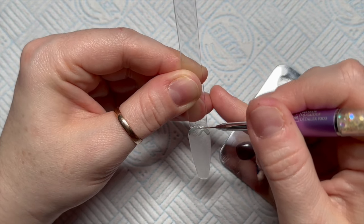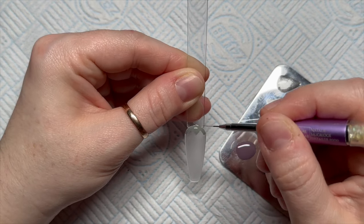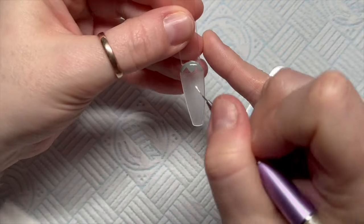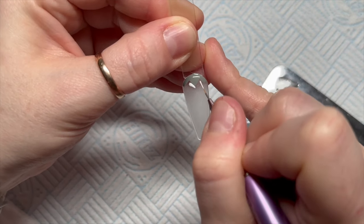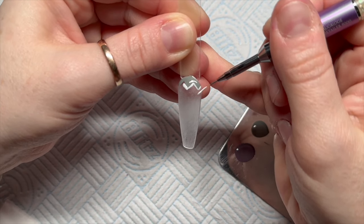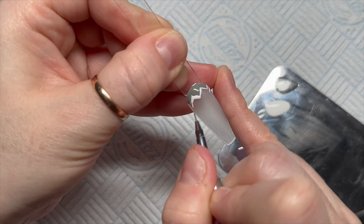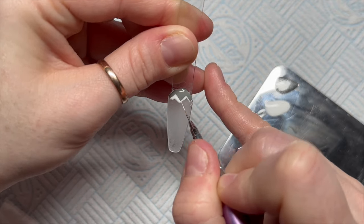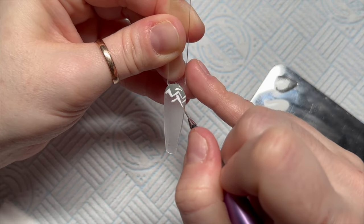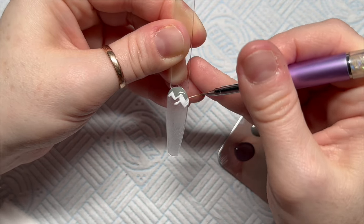I'm going to fill in the top bit, just so that it's easier. I'm going to flash cure that now, so that is going to be like our starting point. From here we're going to add just lots of very sort of thick zigzags. I had to ask in the nail sugar admin group what this pattern was - what the design was - because I haven't got a clue. Apparently it's called herringbone. Thank you Lolly.